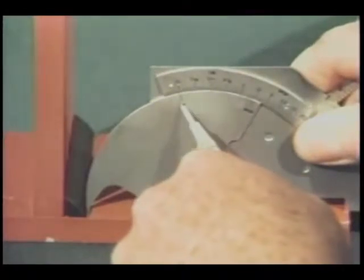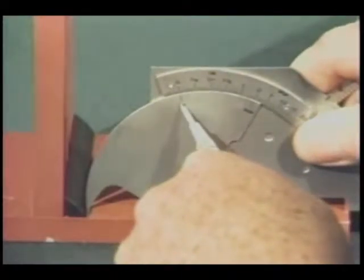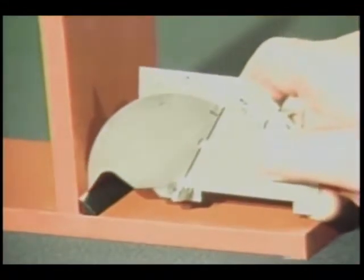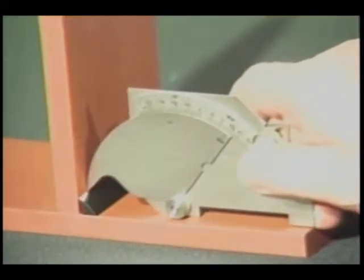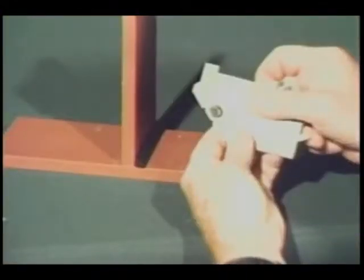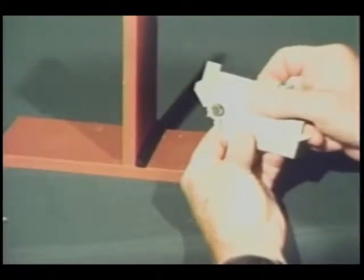To measure fillet weld leg length, place the tip at the toe of the weld, again lower the legs of the gauge to the surface of the plate, and read the actual leg length from this scale. This measurement should read three-eighths of an inch for this weld.